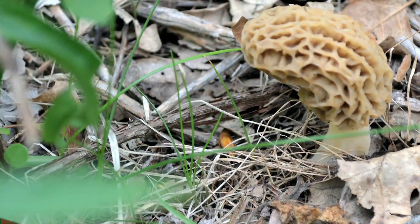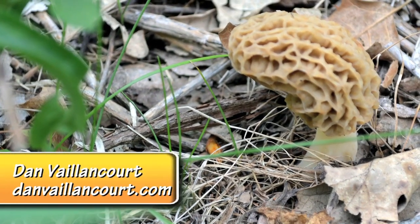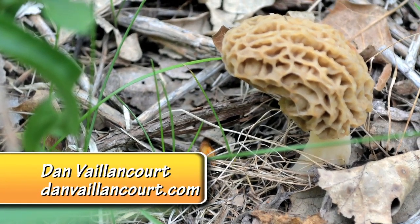Hello and welcome to Functified Food. My name is Dan Valancourt. Today's episode is dedicated to something that's been a tradition in my family for generations: morel mushroom hunting.